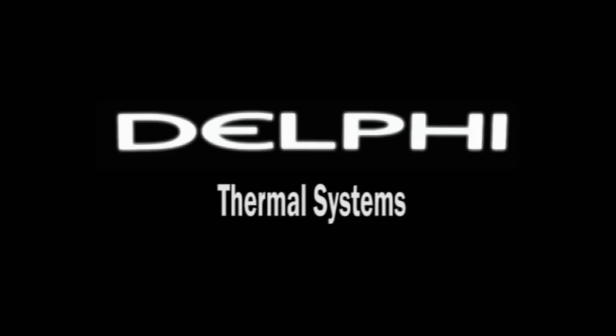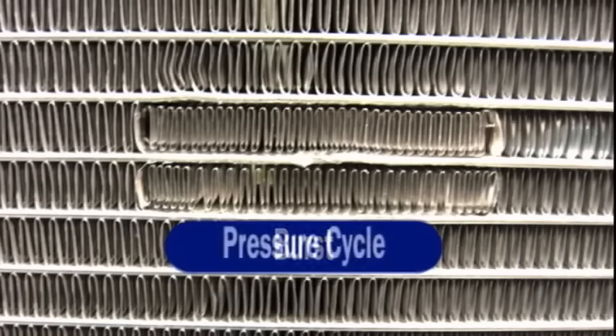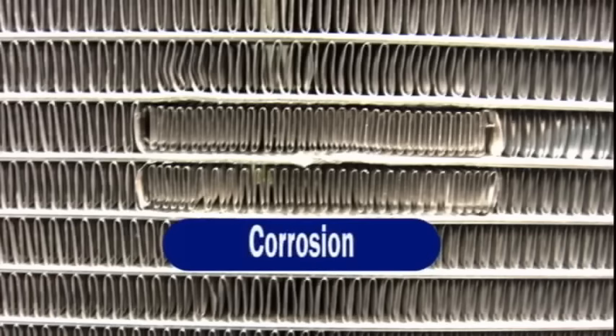This video outlines the procedure to properly repair the aluminum microchannel heat exchanger coils manufactured by Delphi Thermal Systems, a leading manufacturer of aluminum microchannel heat exchangers. Delphi has developed a proven procedure and a specified kit to be used for field repairs. This is a long-term repair as opposed to other microchannel repair methods available in the marketplace today.